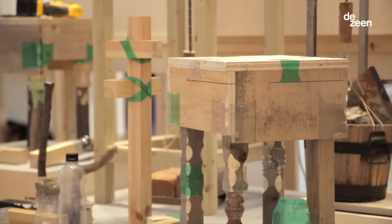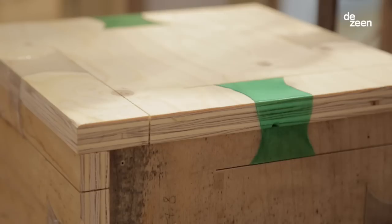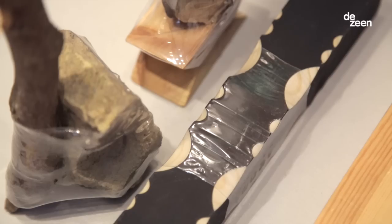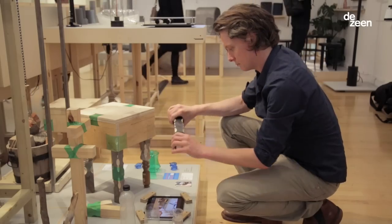With this technique I can build functional structures. The core idea of the project is not to sell the products I'm building, but it's more about sharing the principle and sharing the technique.